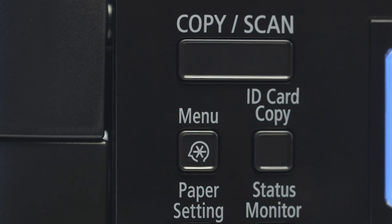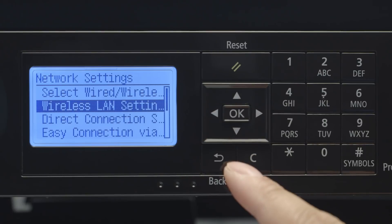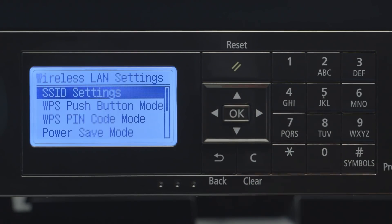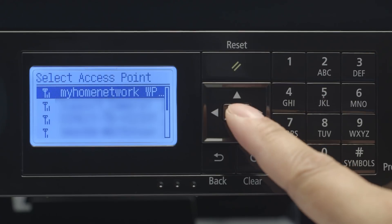Press the menu button. Select Network Settings and press OK. Choose Wireless LAN Settings and press OK. When this screen appears, press OK. Select SSID Settings.